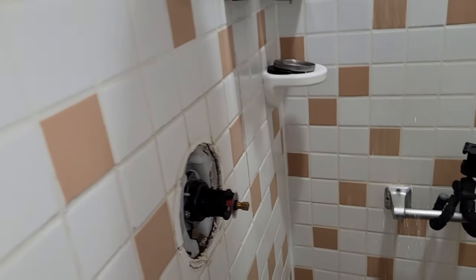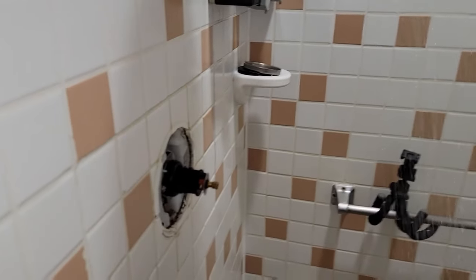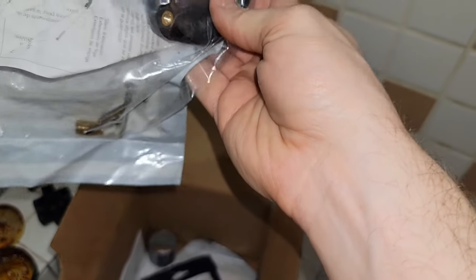With the water back on you can turn your valve on by hand and just test it. Make sure hot's on the left, cold's on the right. Make sure everything is flowing and working fine and that the valve actually stops the water flow before you put your new trim on.